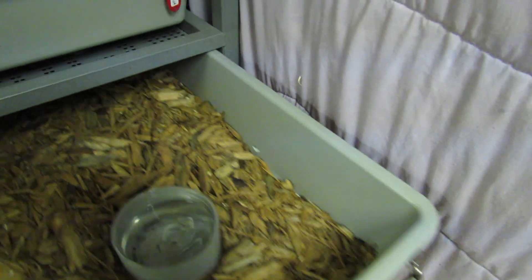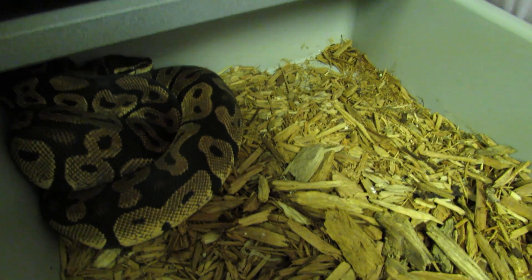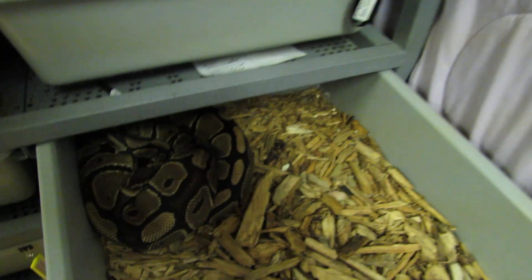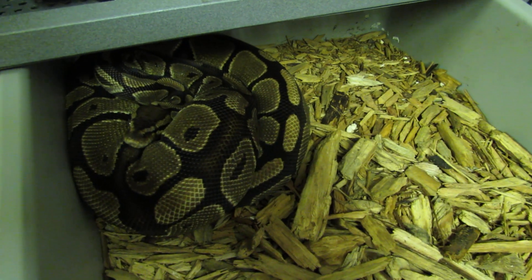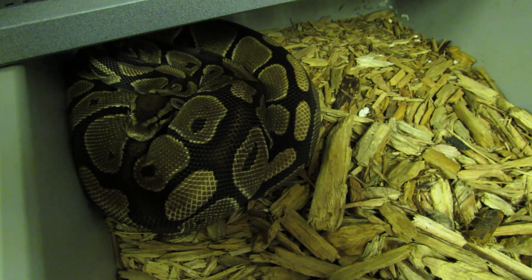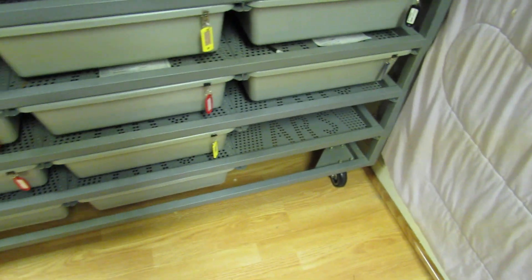Here is my pastel female poss het clown who is going into shed. She didn't go this year — she's young but a pretty big girl. And here is my dinker girl slash spark slash het puma slash super spider man dinker female — pet pastel, that's a joke. We're still trying to figure out what's going on with that girl.